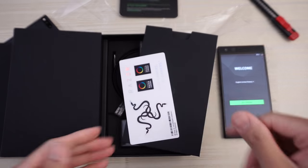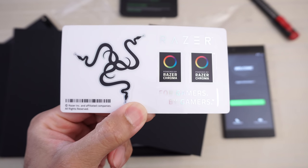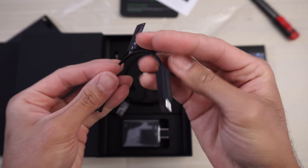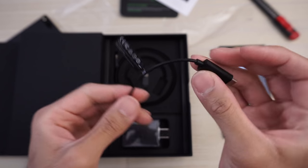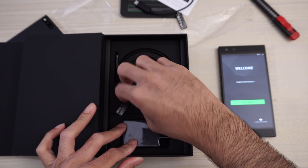You have your Razer decal — for gamers by gamers — so you can put this on your friend's iPhone XS Max. Put that to the side. Headphone adapter, USB Type-C to the DAC right here. Unfortunately, the Razer Phone 2 does not have a headphone jack. And then this is your charging cable.